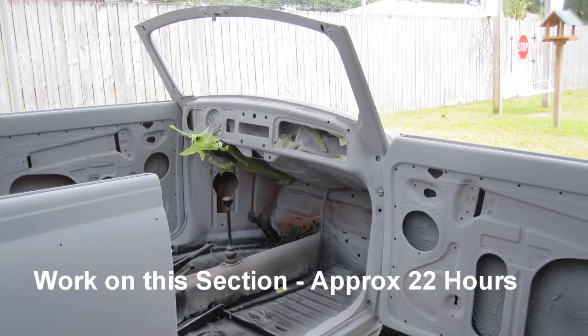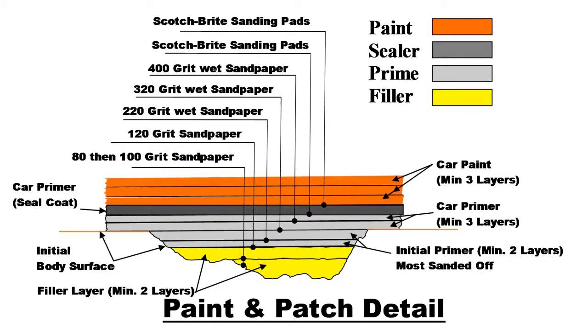Work on this section approximately 22 hours. My paint consultant, Vic de Aubin, convinced me that I should add a seal coat to the body prior to painting the top coat.